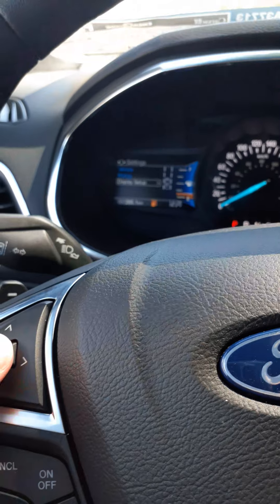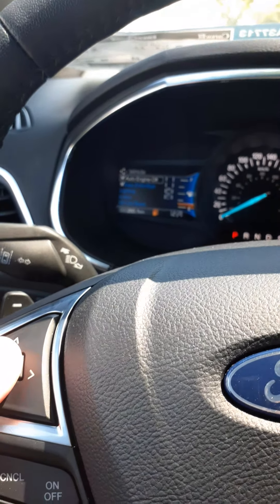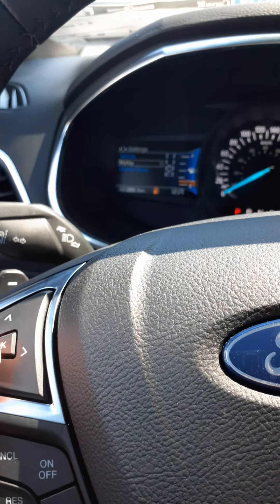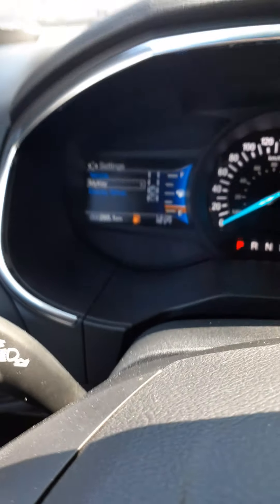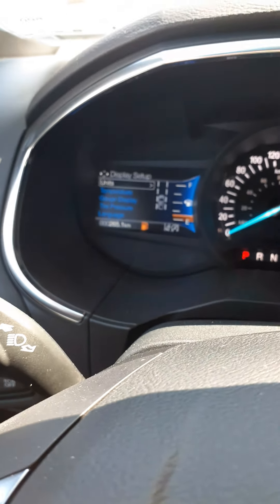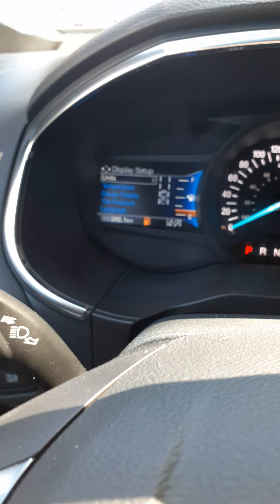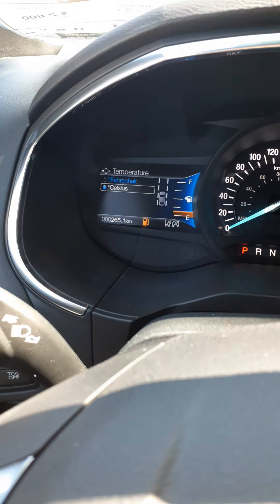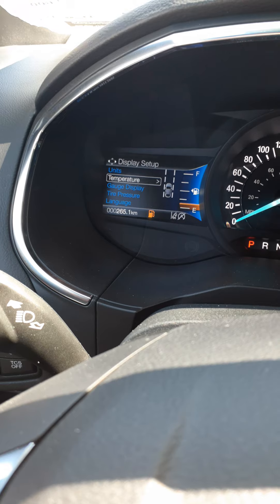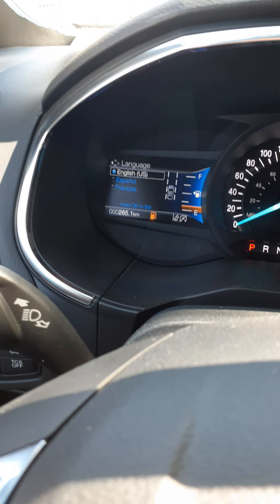Under settings for vehicle, you have auto engine off, easy entry, and lighting. MyKey is for beginner drivers — you can program it to limit the top-end speed and stereo volume. Under display setup, you can choose your units, liters per 100 kilometers or miles per hour, and temperature in Celsius or Fahrenheit. You can also choose French or Spanish if English is not your main language.